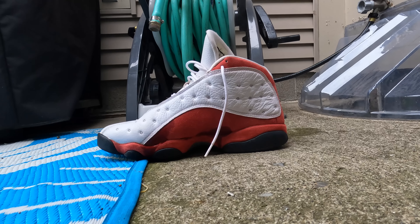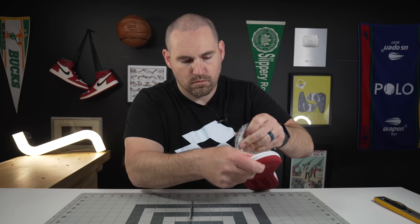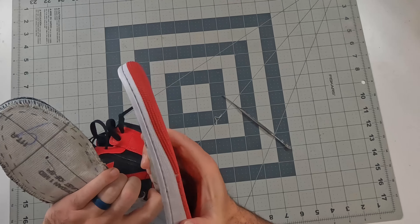To separate the uppers from the midsoles, I'm going to use boiling water. A lot of times you can use acetone, but on this one, because of that suede around the midsole, I don't want to stain it with acetone because it is very hard to get out. So boiling water it is.